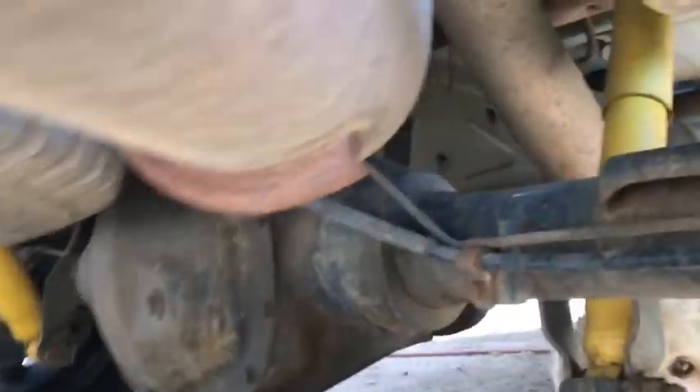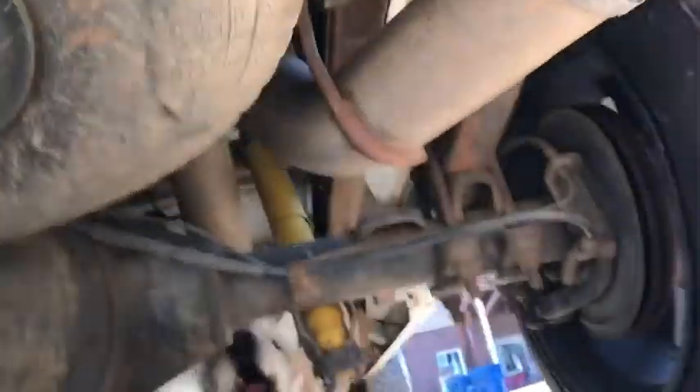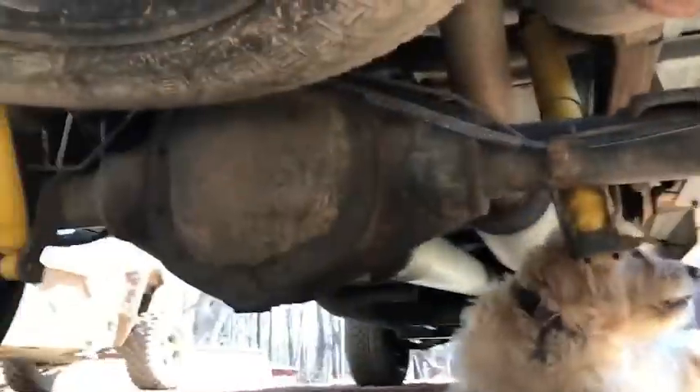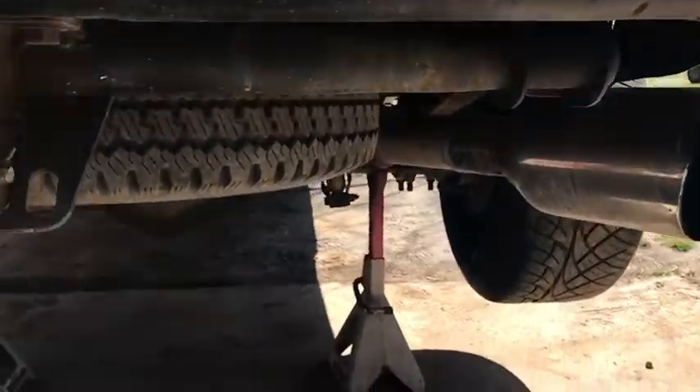Alright guys, so we got the exhaust here and we'll show you guys what exactly we're going to be doing. We're going to be putting a dump - we're gonna have to get way up under here, we're gonna have to drop this spare tire right here, and we're gonna cut it up in there.